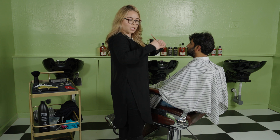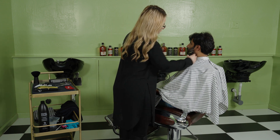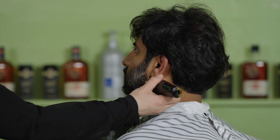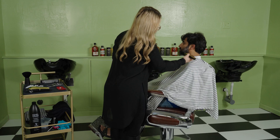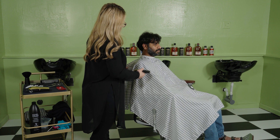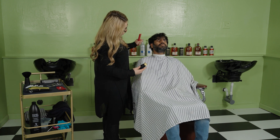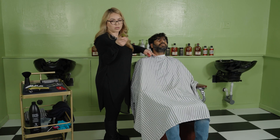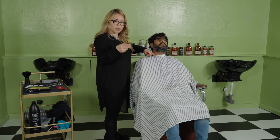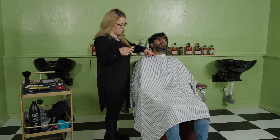On the beard, I want to do sides and then connect the bottom, so I'm going to go straight. What I'm going to do now is cut the bottom. I already pre-cut this side with the grain, against the grain, and crossways. On beards, sometimes your trimmers can be very sharp and you can cut your customer, so try to go with the grain. If you can't cut it, just go crossways. Use your corners — the corners of your trimmer.